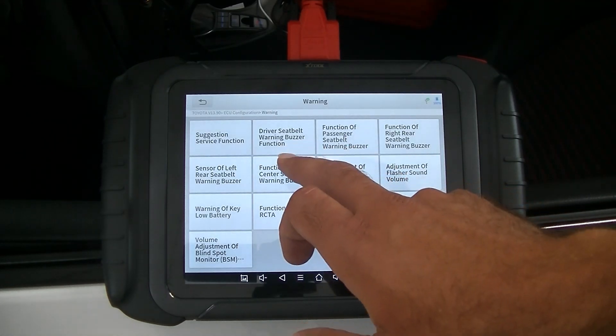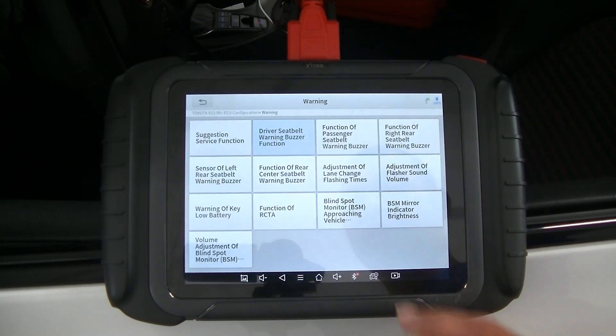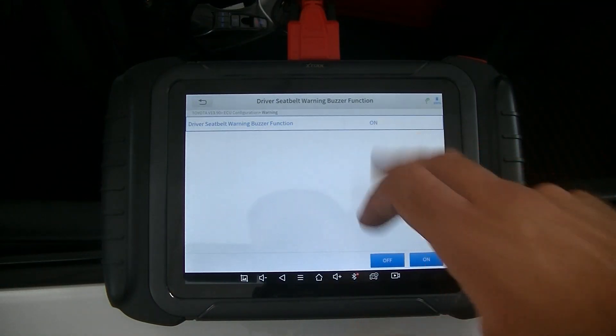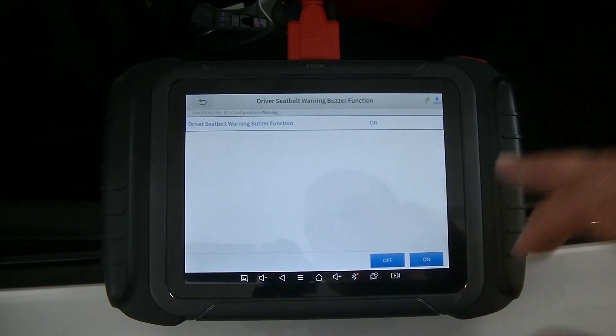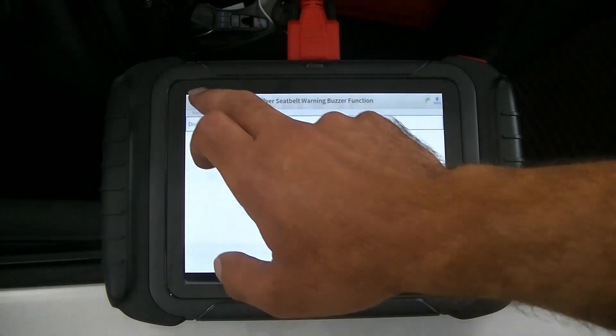Here you're going to see 'Driver's Seatbelt Warning Buzzer Function.' You're going to click that function to change the seatbelt warning buzzer and hit OK. Right now you'll see it says 'On' — we are going to go ahead and turn that off. Then we'll go back.